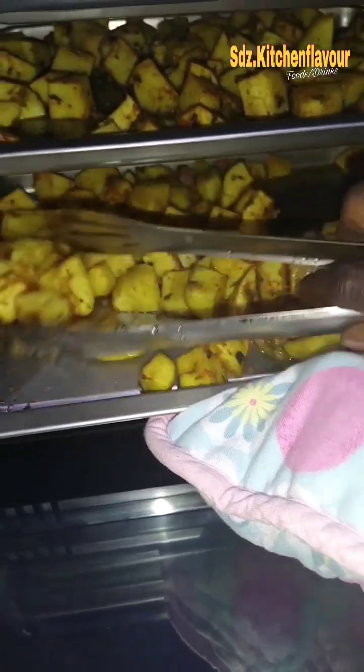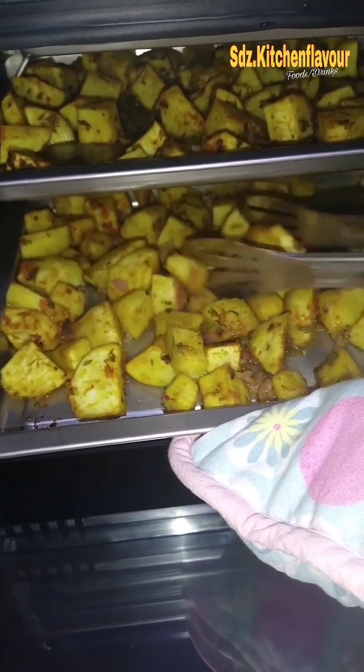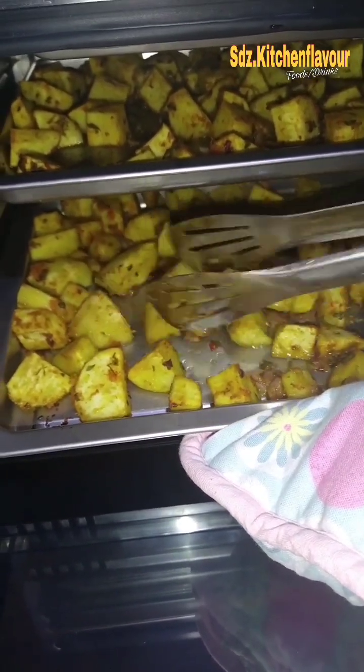After 10 minutes I came to turn the potatoes in the oven so that they can bake all round. I turn them after 10 minutes.